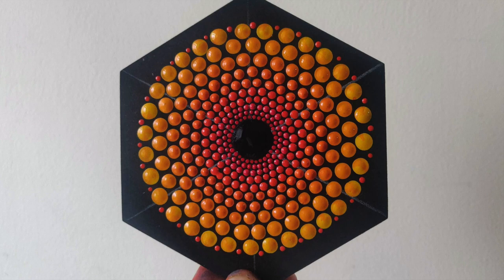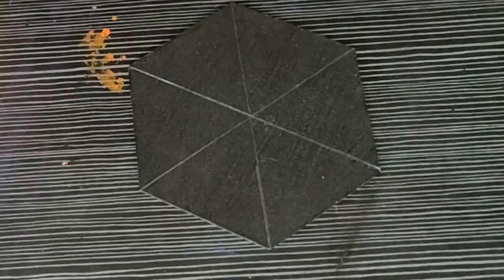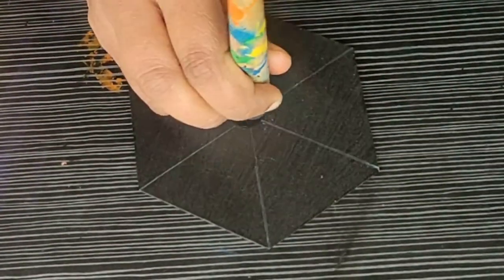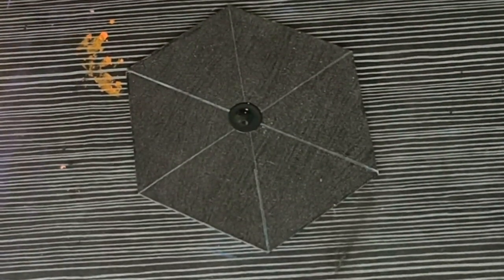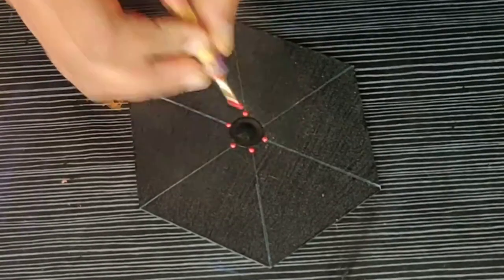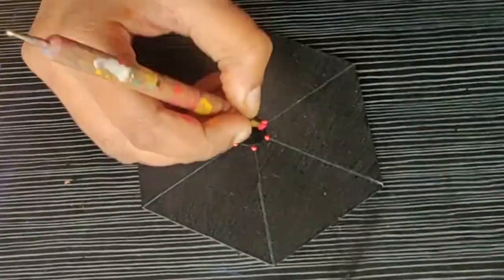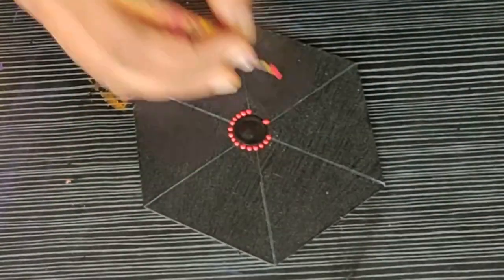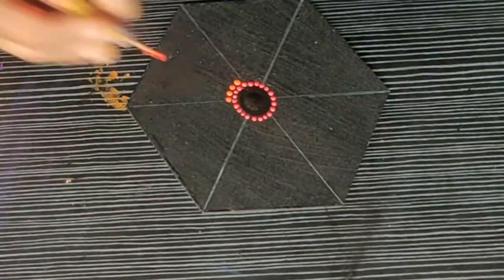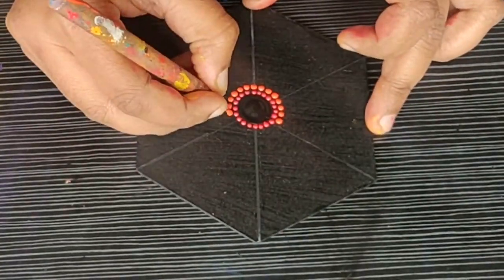Let's start off with design number five. I am starting with a black color center dot, then surrounding it with crimson red color — making dots on the guidelines and then filling up the gap between them using my finer dotting tool. For the next row, I am using orange color. You can use the leftover orange from the previous design or a fresh orange.